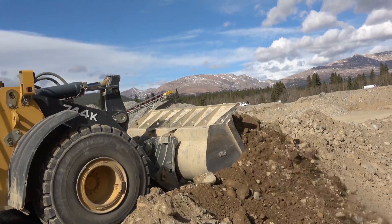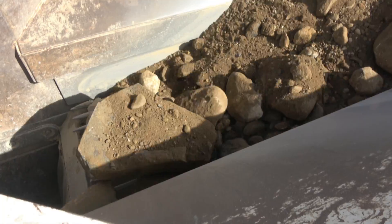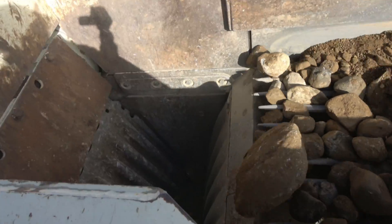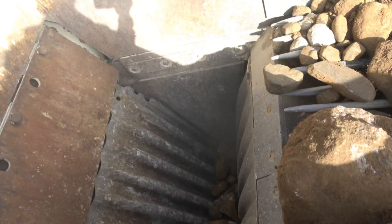Time to see the system in action. The dirt is dropped onto the vibrating grizzly box which filters the smaller dirt out so the jaw can crush the bigger rocks. The big rocks go into the 30 by 42 inch jaw.